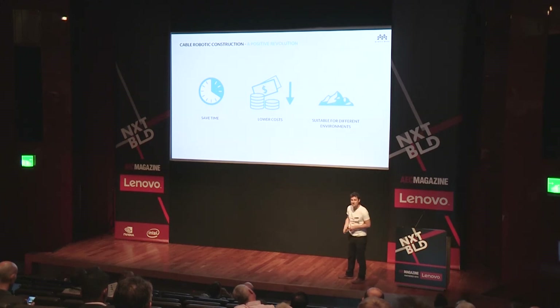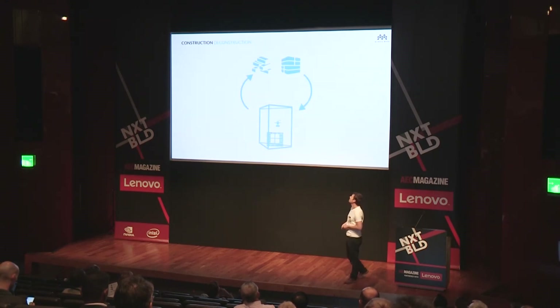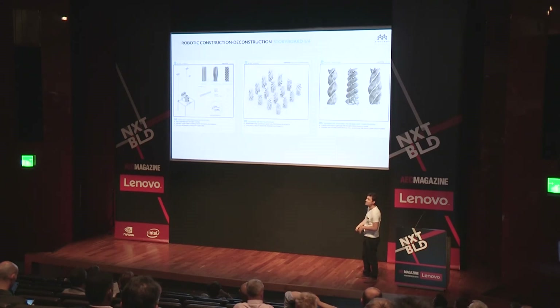So I explained to Arup the current situation — how we could save time: come with a luggage, install the robot, program it fairly fast, and use it for different environments. I told them how it could allow us to link our software with construction, and also that we could construct and deconstruct with the same machine. I explained how this could work — unloading components, assembling the platform, calibrating the whole thing — and have an infinity of possibilities with this machine.